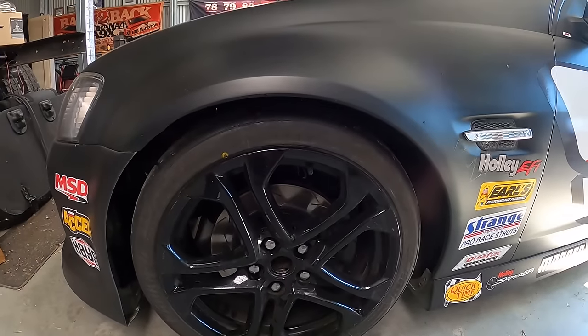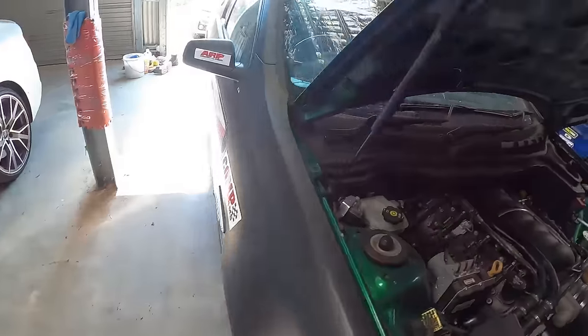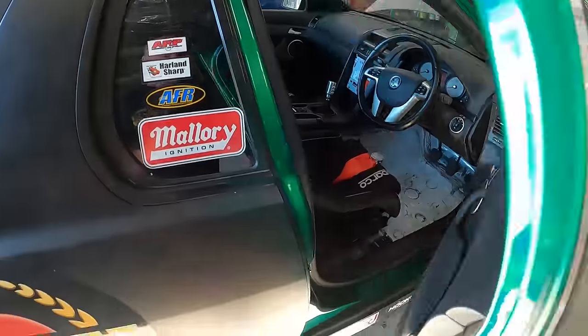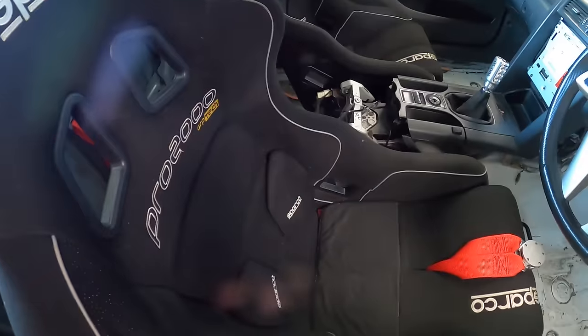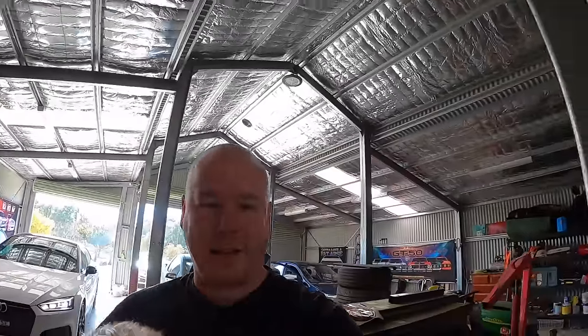Speaking of track days, we're heading out on Monday, so we can't wait. Black Betty, our VE Ute, is heading back to the track. We've done a heap of things since we last talked to you on the channel about it — our rotors are in, our brake pads are going in tomorrow, we've had our coil overs fitted. We've got our brand new Nankang semi-slick tyres, and from a driver restraint perspective we've got our six-point harness in, so we're ready to go. How good's that? Little Cavalier and I will sign off — the Audi is about to take off and we're going to get ready for our track day.